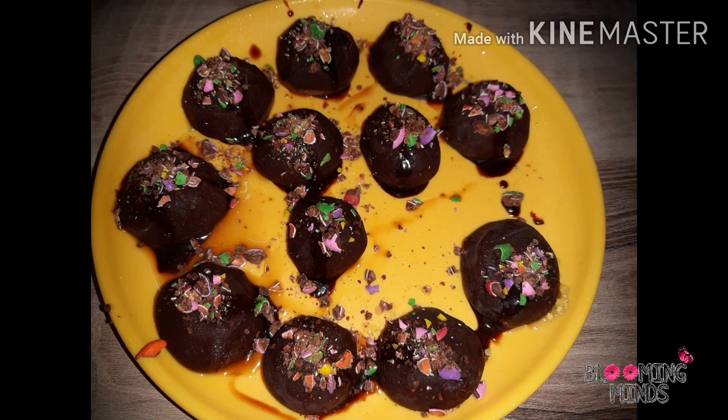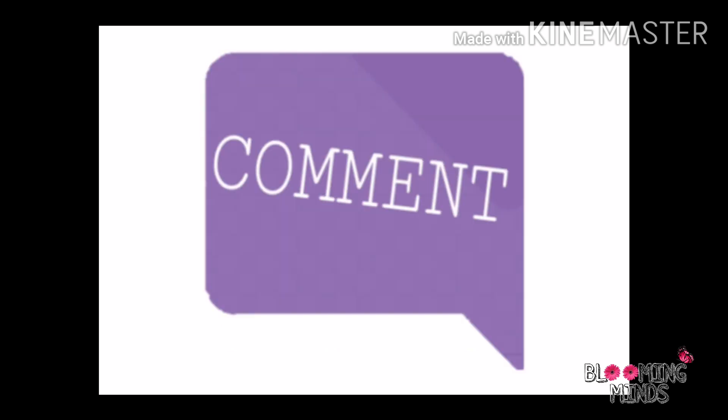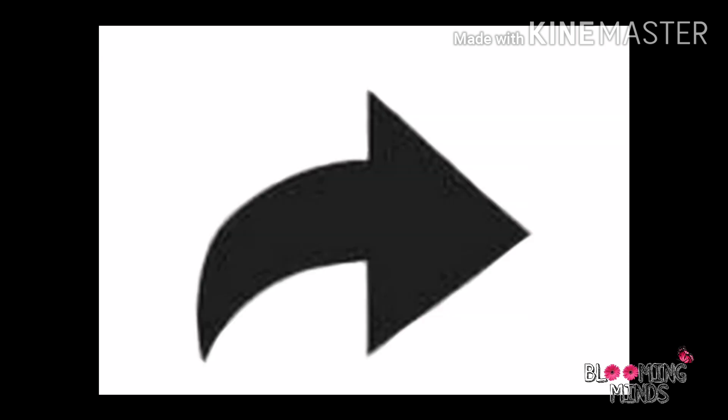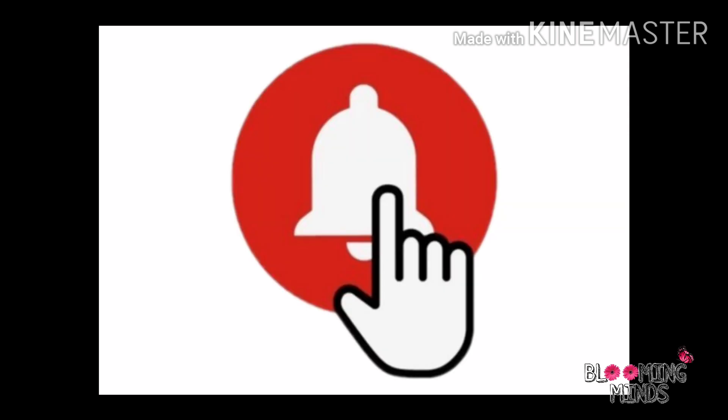That's it for today's video. Before winding up, let me tell you — besides YouTube, I run two Instagram accounts. You can follow me; I've mentioned the links in the description box. Hope you liked this video. If so, do give it a like. Comment down and let me know if you want more such videos. Share this video with your friends and family. Subscribe to my channel if you haven't, and do not forget to press the bell icon.